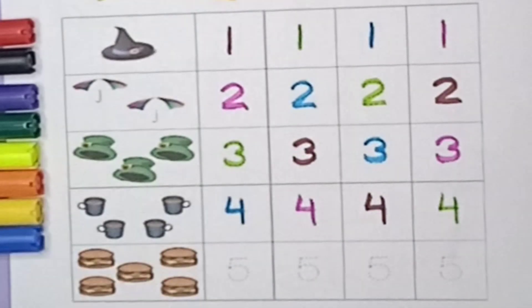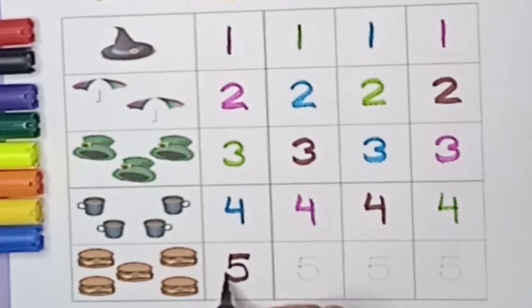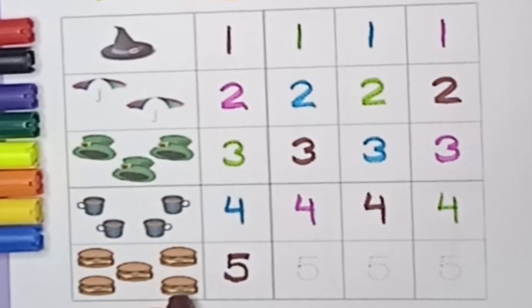Brown color — sleeping line, standing line, and curve, it's five. Brown color five. Look at this — both are in brown color. Burger is also in brown color and the number five is also in brown color.